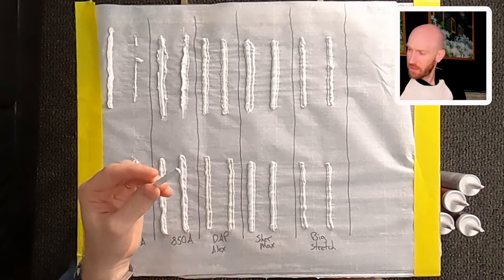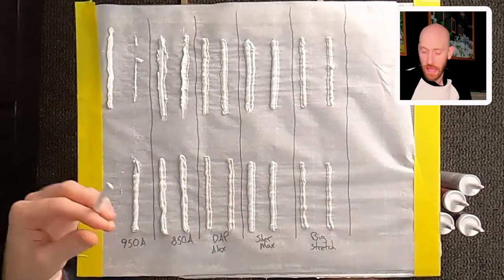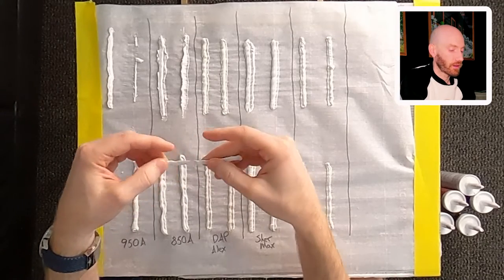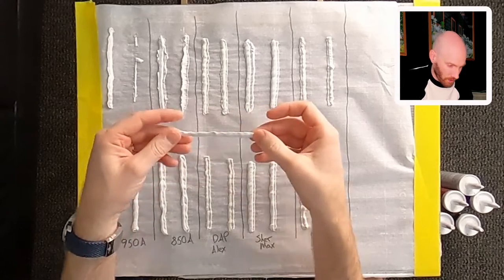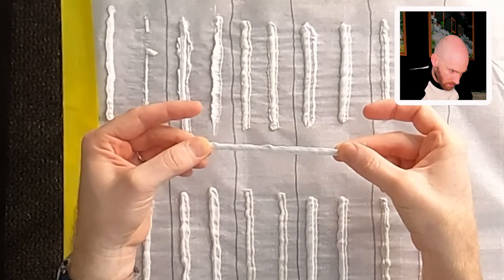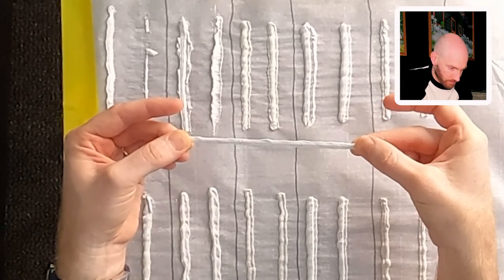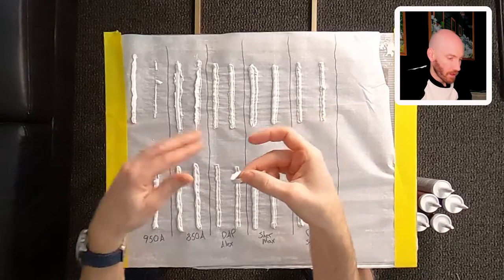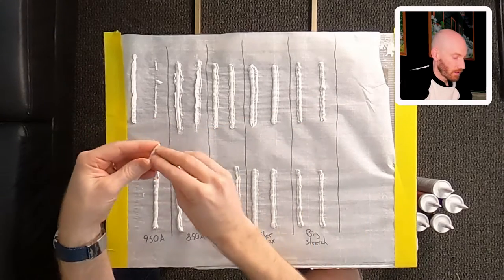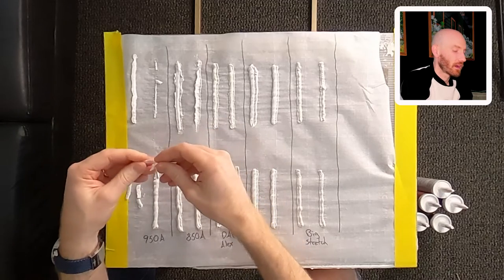So, Sherwin-Williams says 55-year on the 950A. I don't know what that means — there's no way caulking is going to last 55 years. But it's supposed to be real flexible. Let's check the stretch of it. Actually, that's a really good stretch. It finally broke, but that's extremely stretchable. I think the cost of the 950A is around $5 a tube.